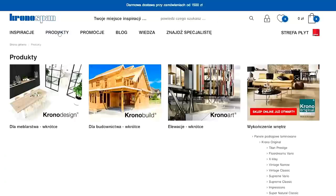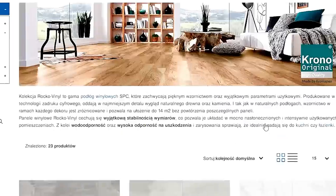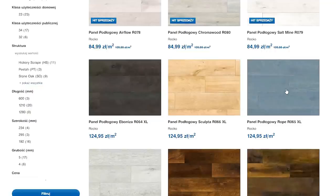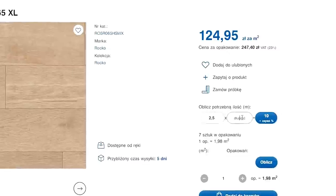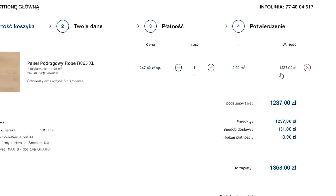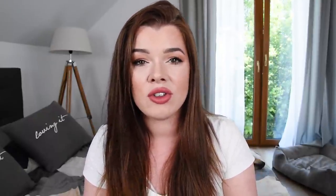Panele zamawialiśmy na stronie Kronosfera. Jest o tyle dobrze, że możecie sobie zamówić panele, wkładając wielkość pomieszczenia — algorytm od razu dolicza odpad, nie musicie sami tego liczyć. Bo my jak zamawialiśmy poprzednie panele, to naprawdę się uliczyliśmy. Tutaj wystarczy wpisać wymiary i macie to z głowy. Panele bardzo szybko przychodzą — następnego dnia dostaniecie paczkę.